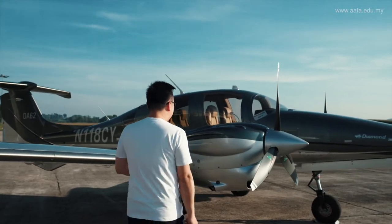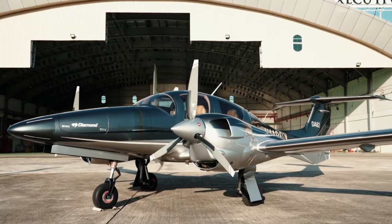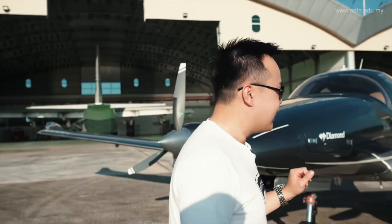This aircraft comes with a much more powerful engine. They have upgraded to the AUSTRO engines, and this is the AUSTRO engine 330, so that this aircraft can have a higher payload and can travel faster. Let's go into the cockpit.